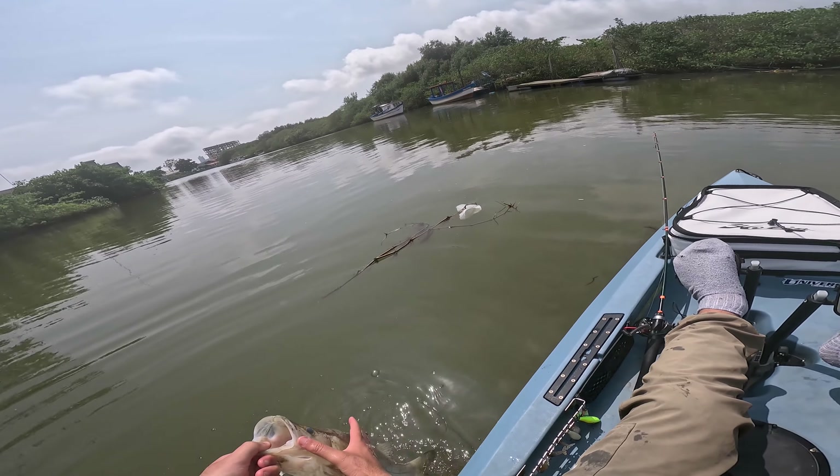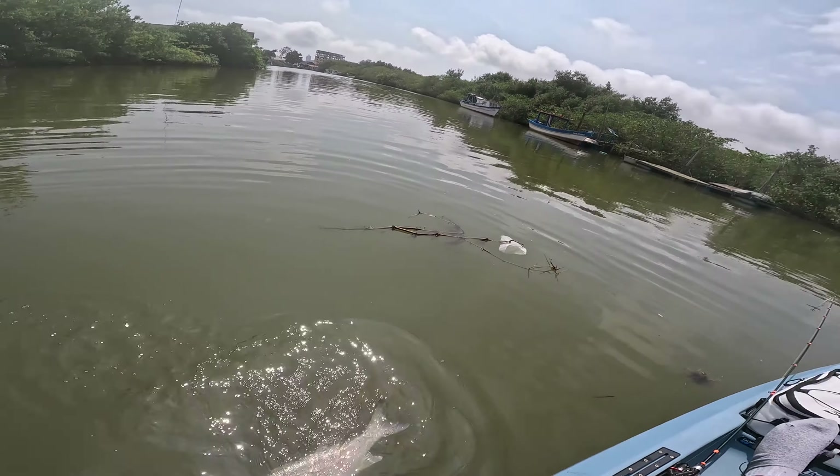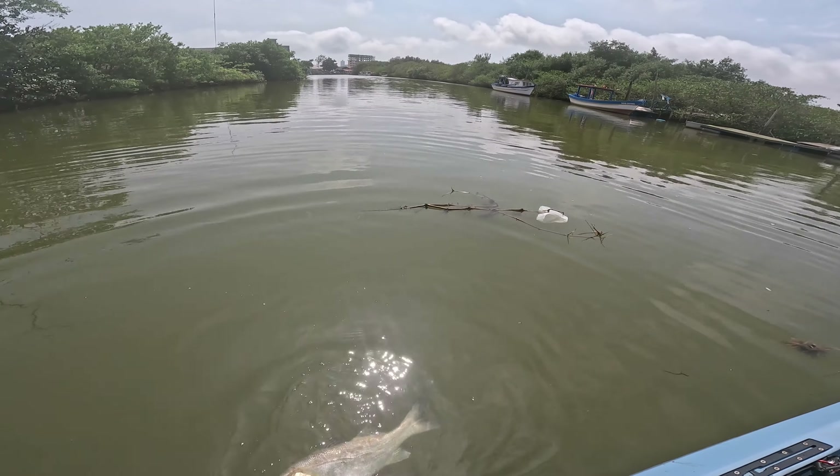Calculo que deve dar... um, dois, dois palmas e meio. Deve dar uns sessenta centímetros de robalo.